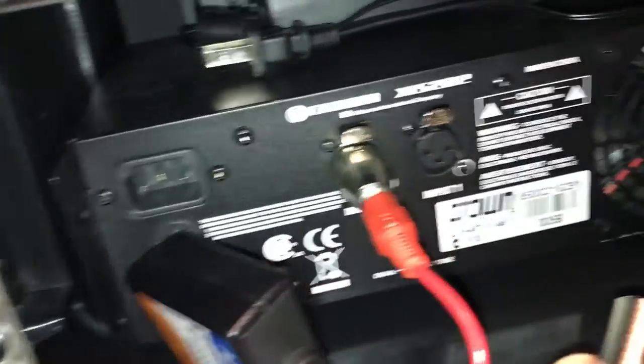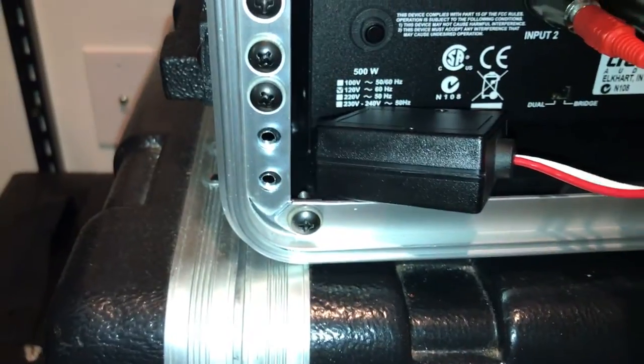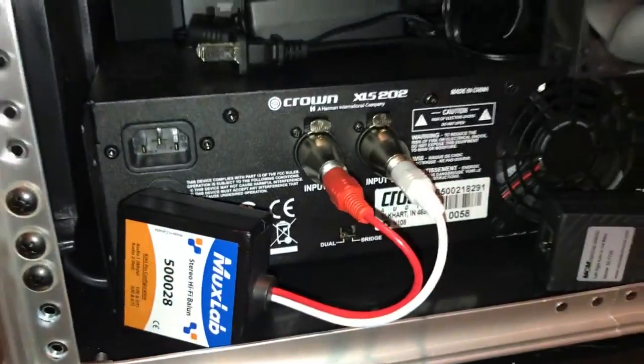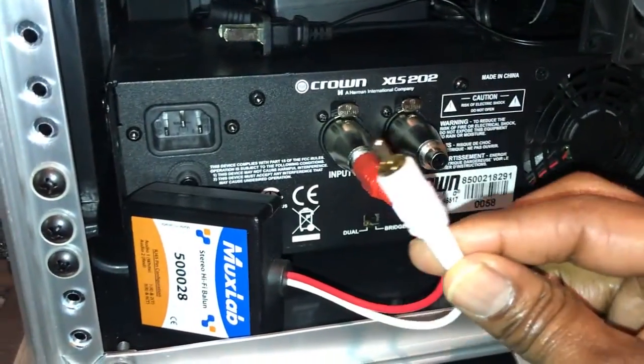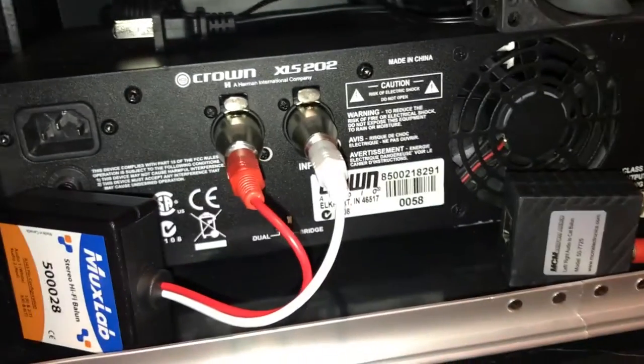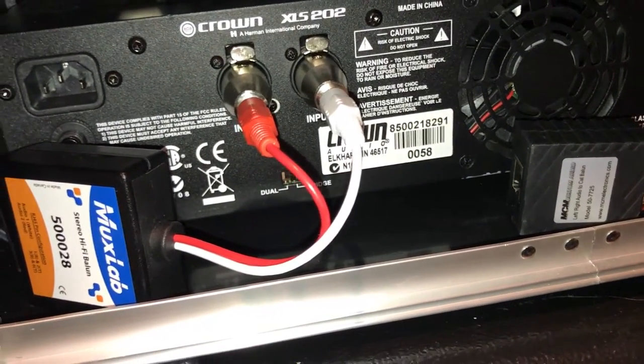Of course I would prefer to use XLR, which I typically do, but they don't make a balun that has XLR out, so I have to use this adapter here. Nothing beats the sound quality of XLR, but we're talking long distances here.